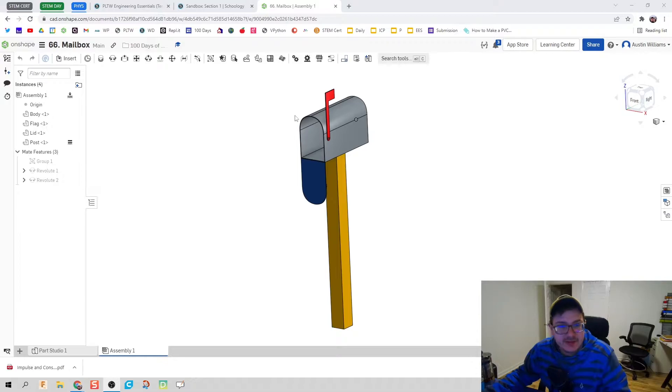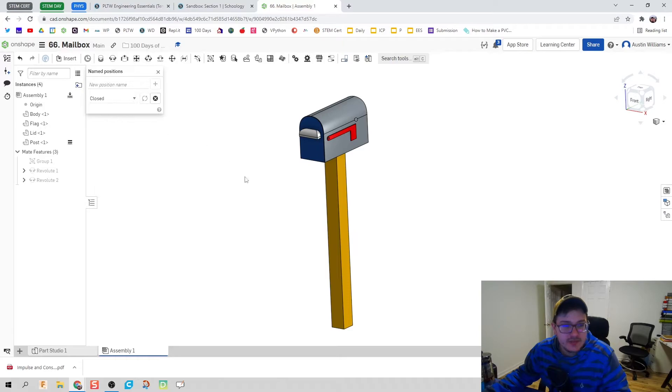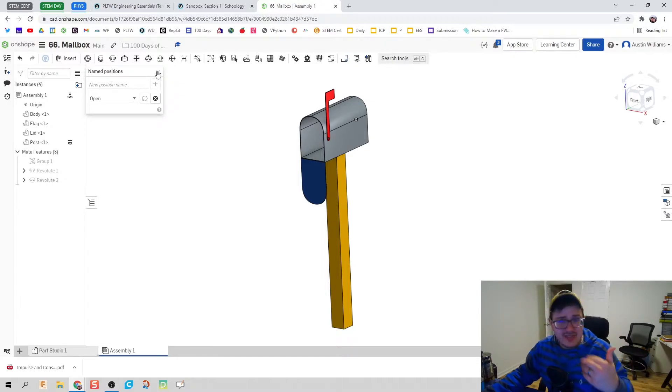One thing I want to note is there's something new in this video I haven't done before: states, or named positions. I have this mailbox in an open and a closed position — these are predetermined positions set for my design and it will automatically move them where I want. I thought this was really cool, especially helpful for automatas or other pieces where you want to show multiple states or moving parts as static positions.